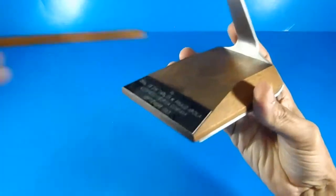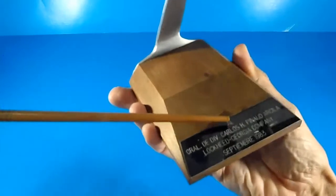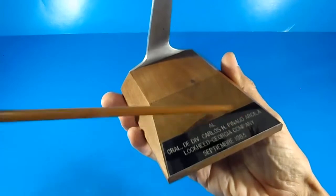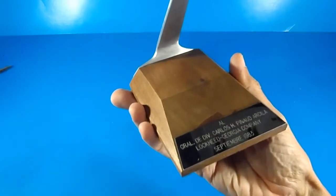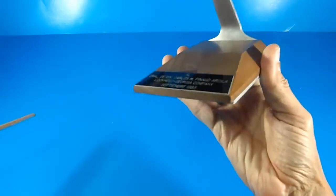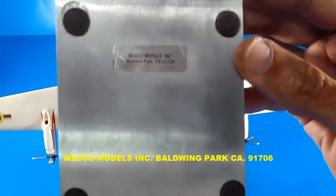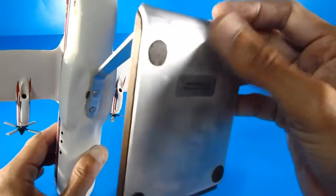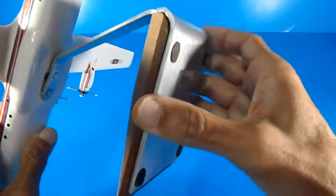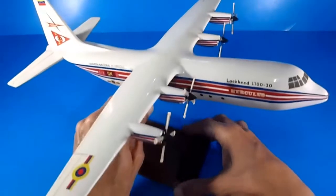The display stand is made with a wooden base and aluminum support, with a sign dedicated to military people — September 1983, Lockheed Georgia Company. It was made directly from the Lockheed marketing office, I think. The brand is Wesco Models Inc., Baldwin Park, California 91706. Look at this beautiful high-quality aluminum base for the display stand.